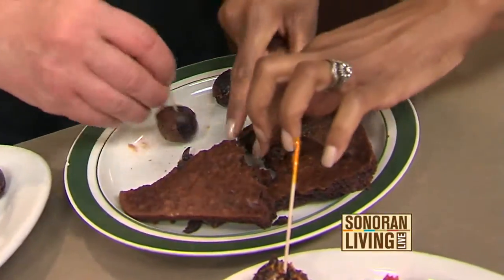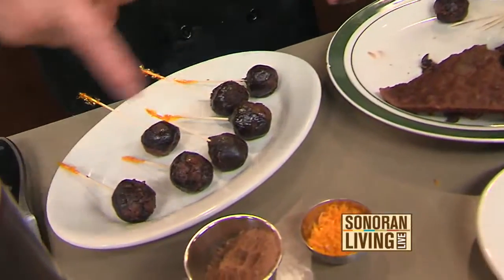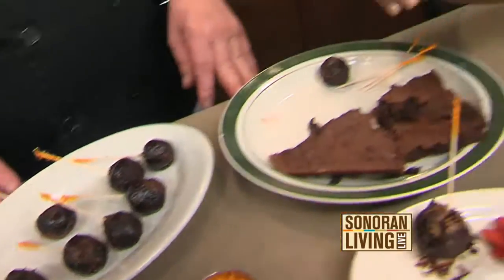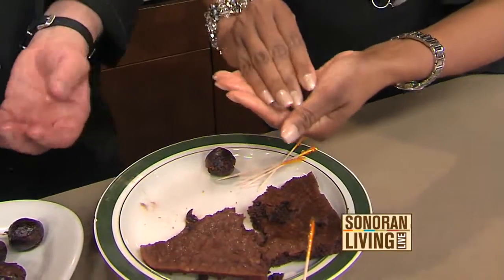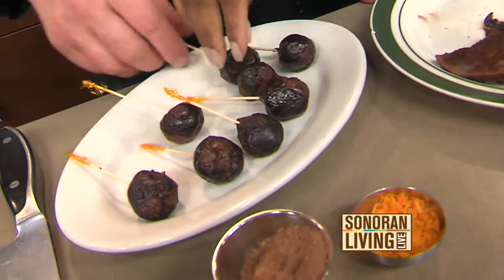Then you're going to stick one of these little frill picks into it, and that's what we have going on right over here. You want it to be nice and soft so you can form it into a ball, and it's going to be so moist and delicious. It's just amazing.